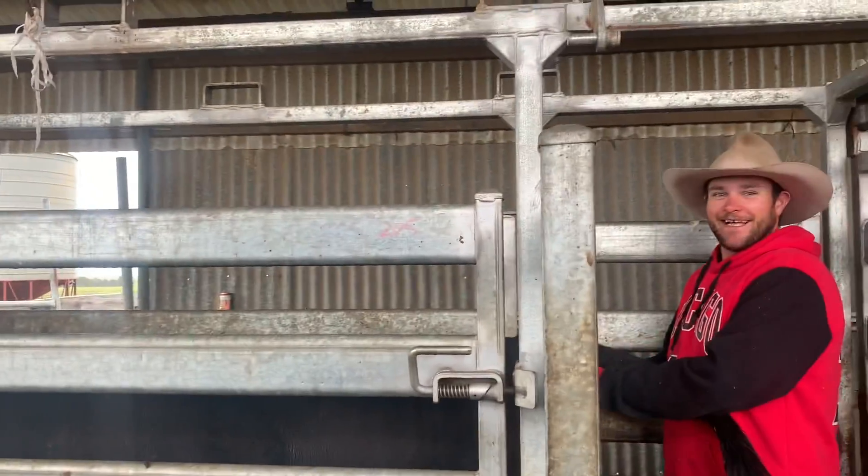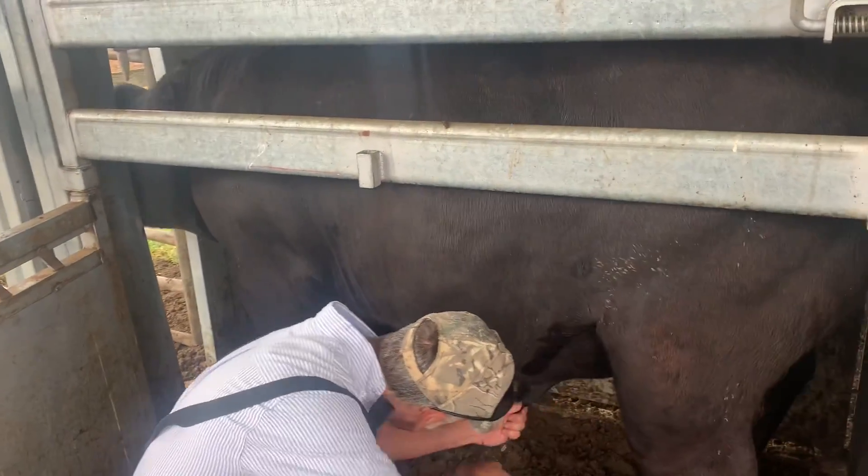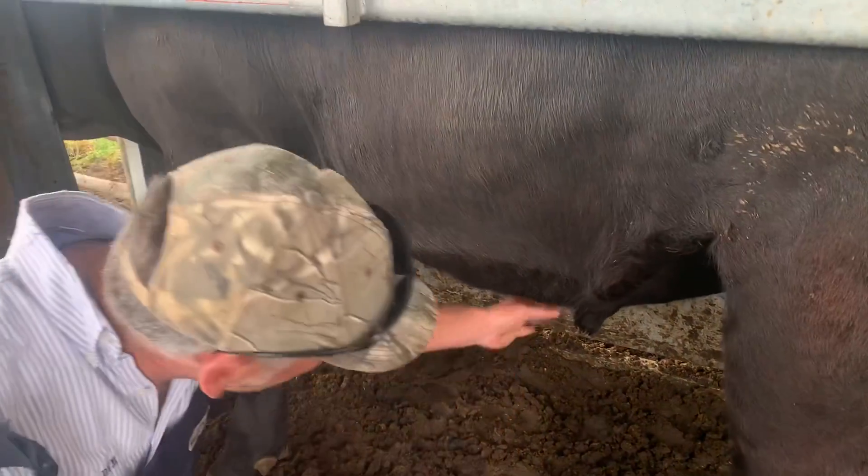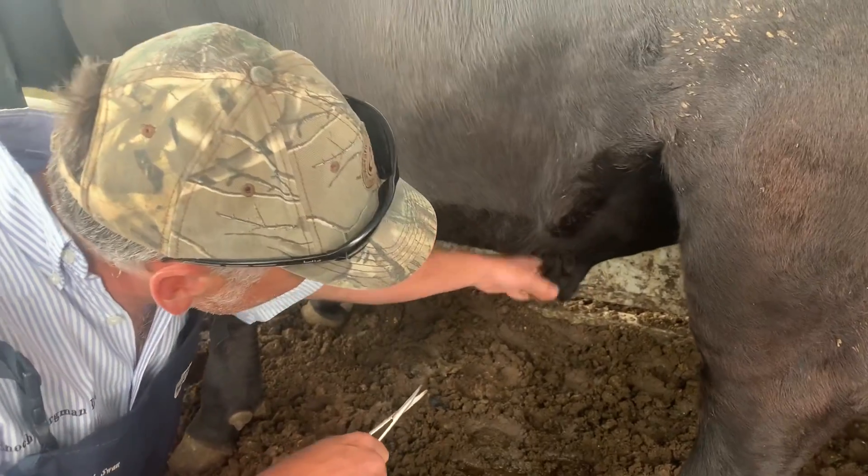Everyone else is welcome to join in. We've got our team out here. When you trim bulls' prepuce on there, you don't want to trim it too short because otherwise it can invert like entropion on lambs and things, and it can irritate the prepuce, which you don't want. So that's nice and good - he's got a nice clean willy.